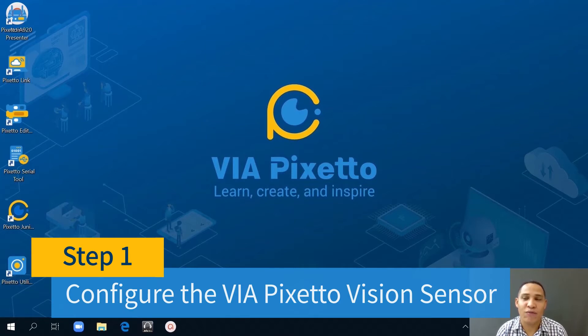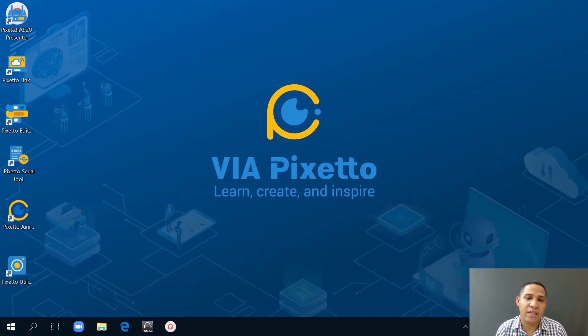Here at step one, I'm going to configure the VIA PIXEDO vision sensor using the VIA PIXEDO utility. Since we already know how to connect the VIA PIXEDO vision sensor to the PC, I'll be configuring the vision sensor to recognize the color yellow and red. Once I'm finished configuring the vision sensor, I'll test it to make sure it can detect yellow and red. I changed the color to yellow just to show you that the camera can detect different colors.